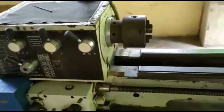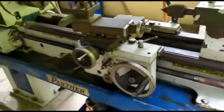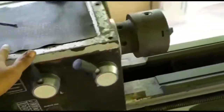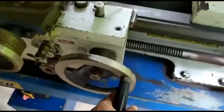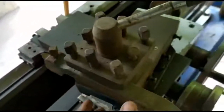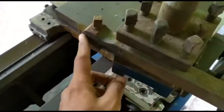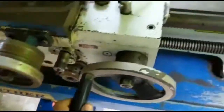In the machine shop workshop, this is a lathe machine — specifically a three-jaw self-centering lathe machine. This is the headstock part, which contains the spindle gear mechanisms. This is the three-jaw self-centering chuck. This is the tool post, and this is the carriage. This is the cross slide. The tailstock is required for holding workpieces. The cutting tool material is held with the help of the tool post. Using the cross slide, we can move the tool post up and down, and using the carriage, we can move the tool post towards the left or right.